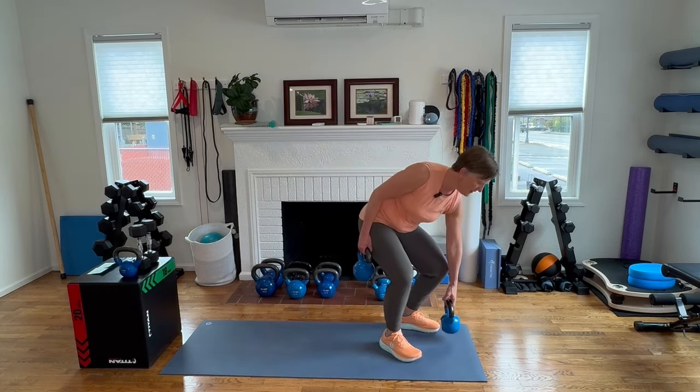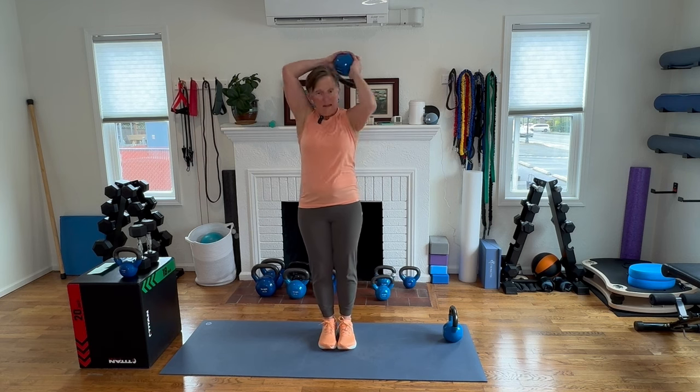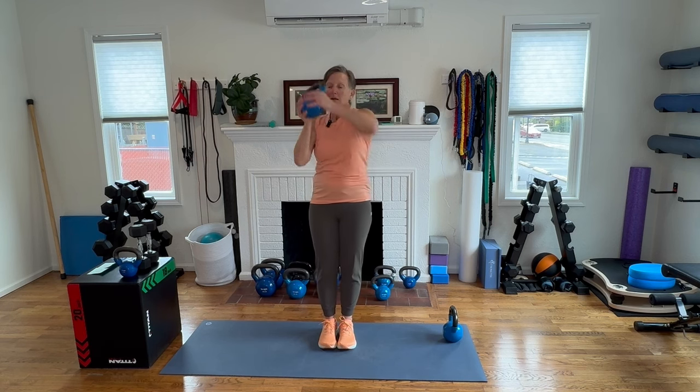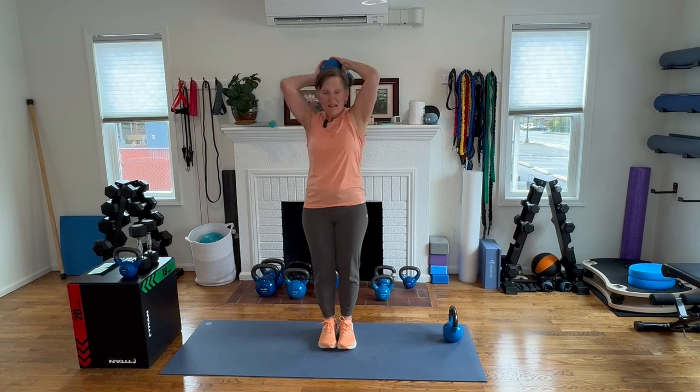Keep one of those kettlebells for your halos. This round will have the feet close together, touching — really tighten through your middle body. Last ten of these.